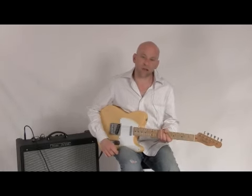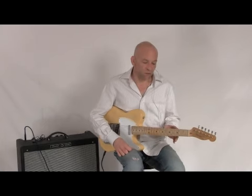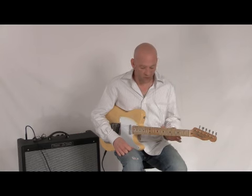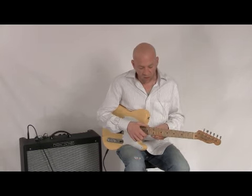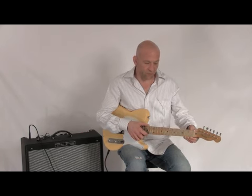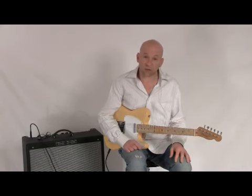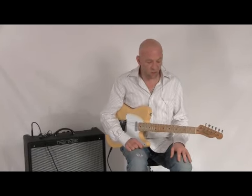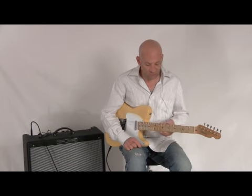Hi there, I'm Mark with nstuffmusic.com. About a year and a half ago, Fender released the Road Worn series of guitars and basses. Essentially what they are are relic guitars made to feel like a very old Tele, Strat, P, or J bass. They've really met with quite a nice acclaim from the customer base.